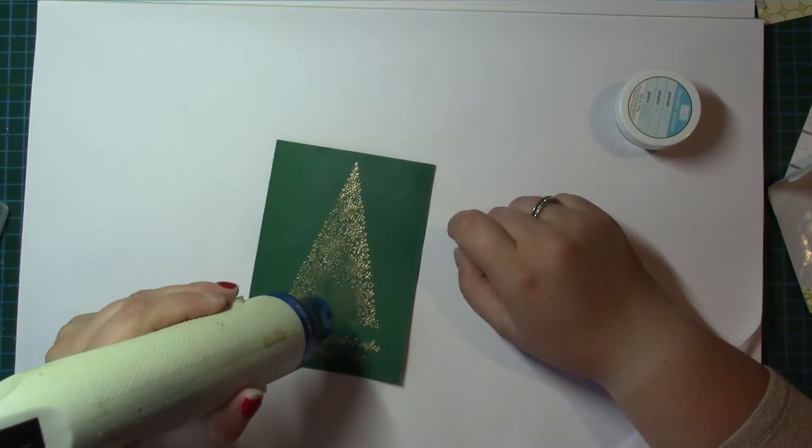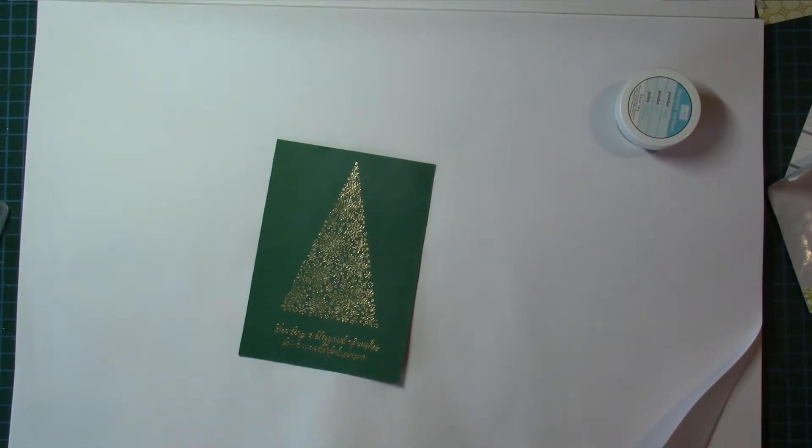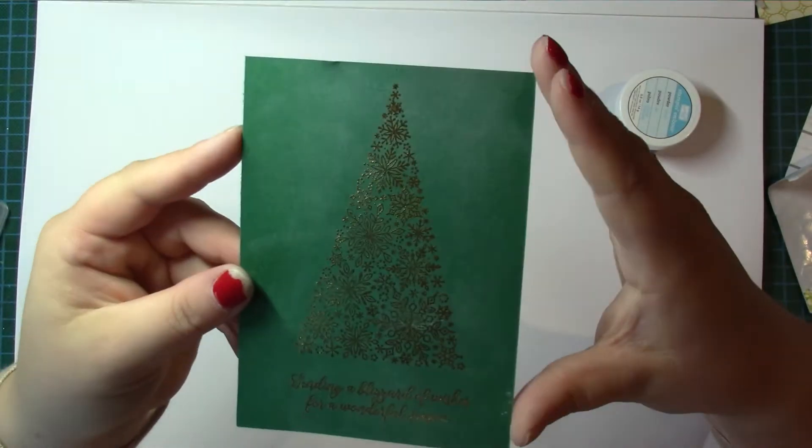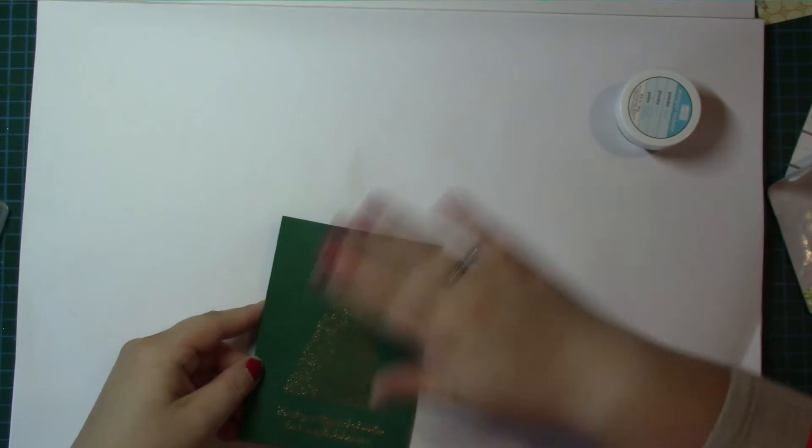That just makes a really elegant card. The stamp is wonderful — the tree's made out of little snowflakes. That's embossed really nicely, so I'm pleased with that.